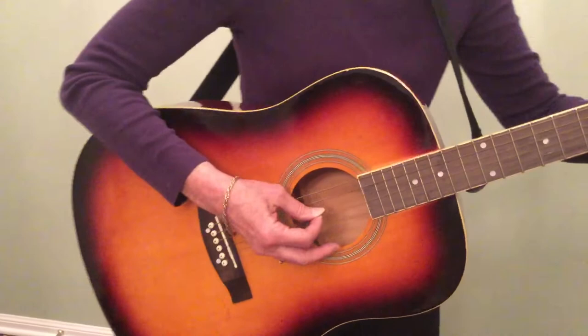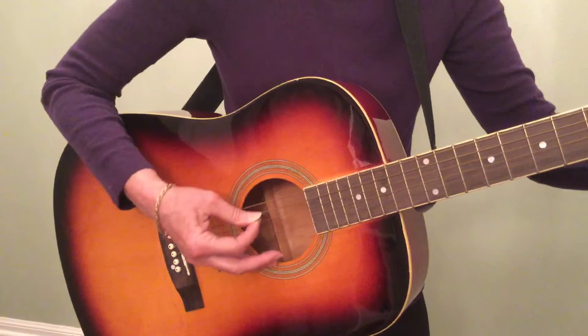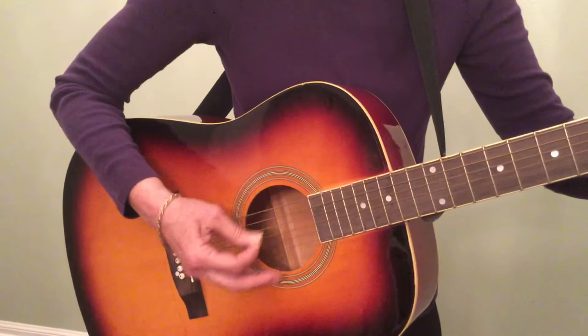Are you sleeping, are you sleeping, Brother John, Brother John, Morning bells are ringing, morning bells are ringing, Ding dong ding, ding dong ding.